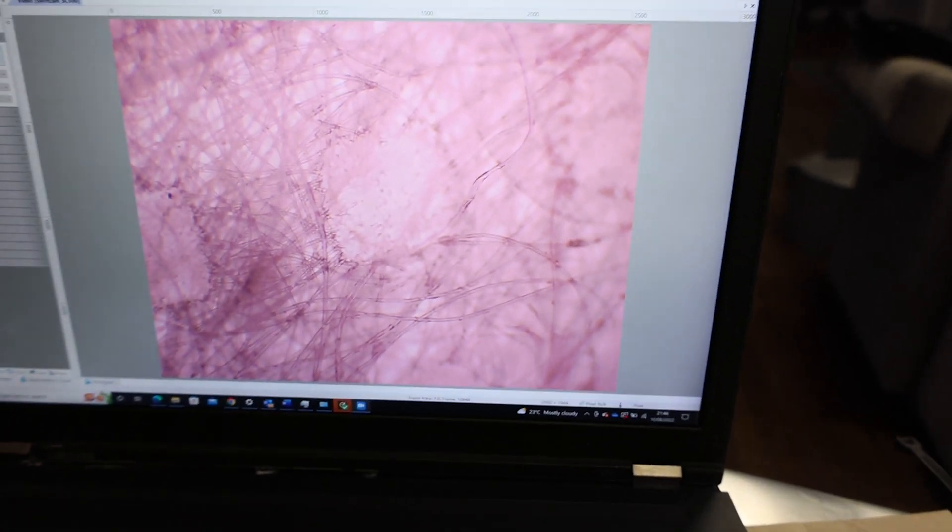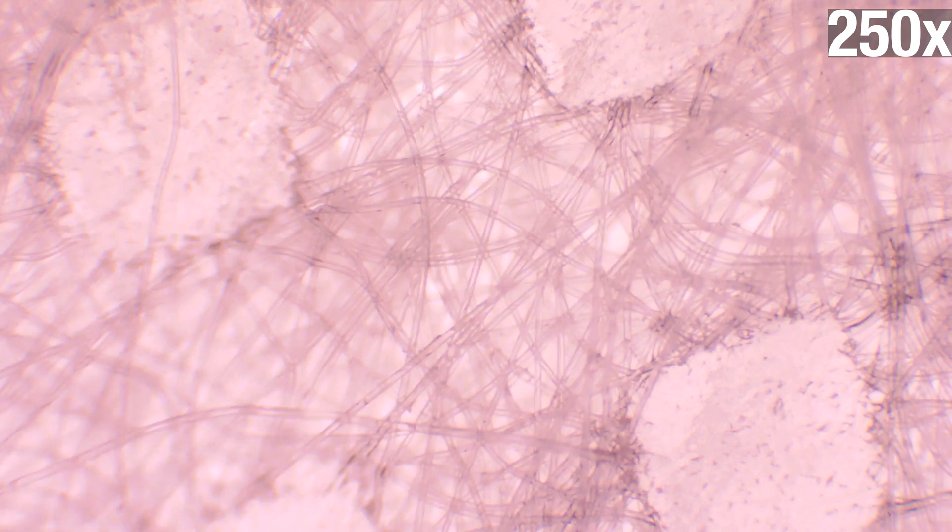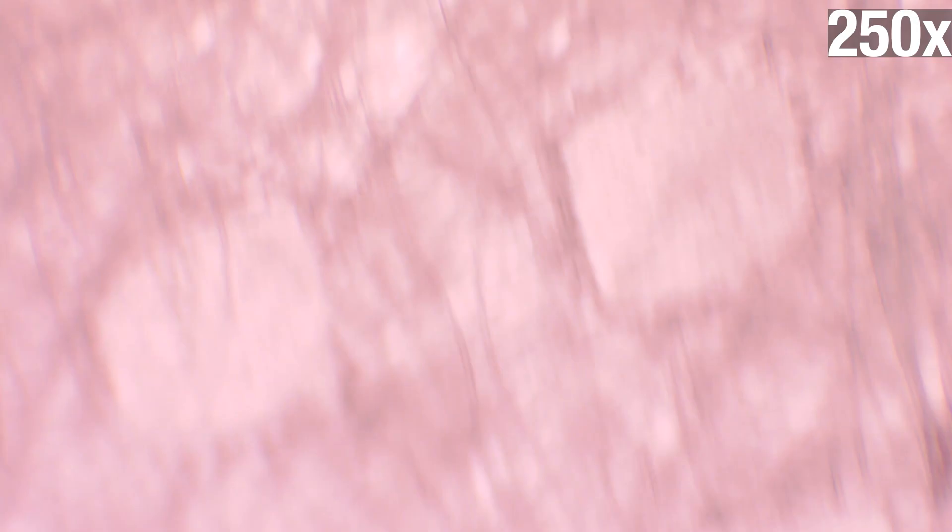You can see some dots moving around on screen here. At 250x you can see the mesh-like structure — this is actually made of polypropylene; some masks are made from polyester, nylon, or cotton. At 250x you can clearly see the grid of the mask and where particles would potentially pass through.